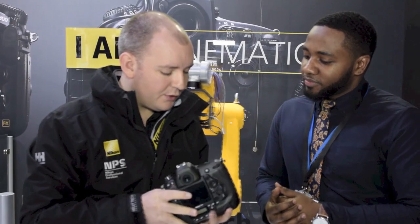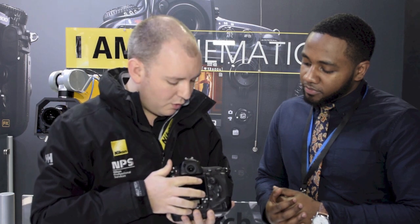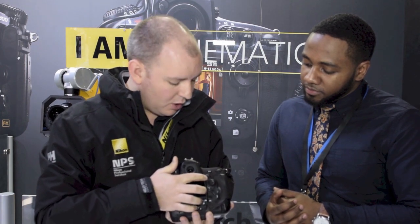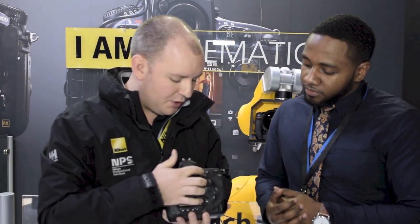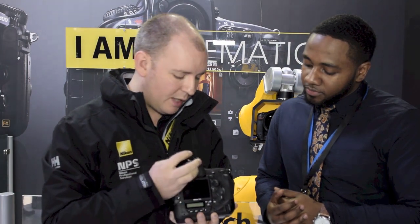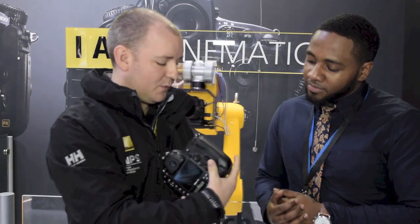You mentioned some changes you made to the button layout — could you talk us through those changes between the D4S and the D4? The most noticeable ones are on the back of the camera — we've adjusted some of these buttons to make them easier to grip and find when you're shooting fast action. The AF positioning and the way the buttons are raised and the area around them have also been changed. Very subtle changes, but they make a slight improvement in ergonomics, which is very important to Nikon because it helps the photographer get that image when moving quickly from landscape to portrait — having those buttons in exactly the right place makes the difference between getting the shot and not.